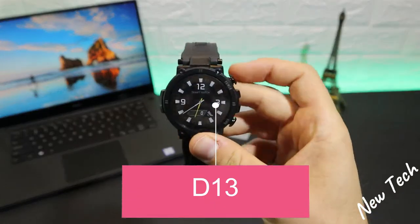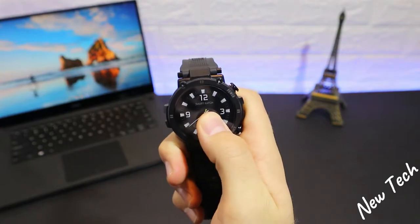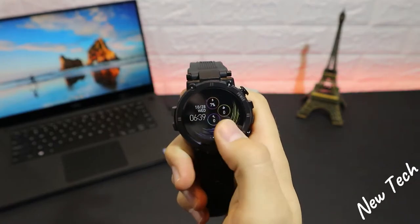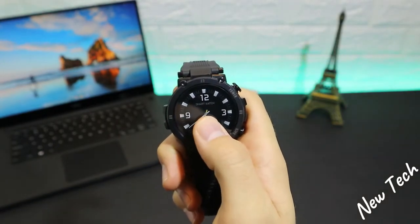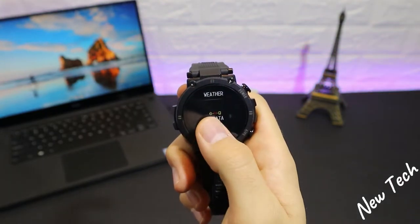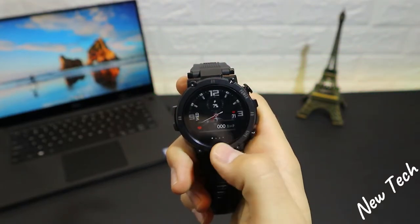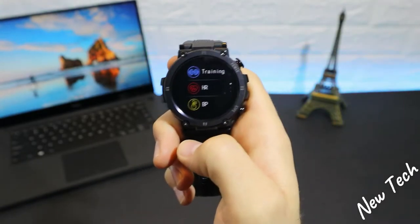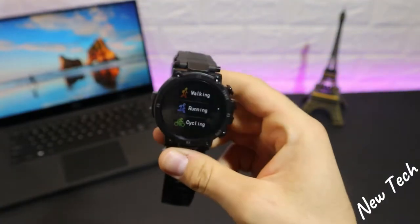Let's begin with the D13. On the first page we have a watch face which we can change by pressing and holding it — we have four other different faces to choose from. The first one is a T-rex theme. We have weather and training stats and steps for throughout the day. At the top we enter the menu, and from the bottom we have training options: walking, running, and cycling.